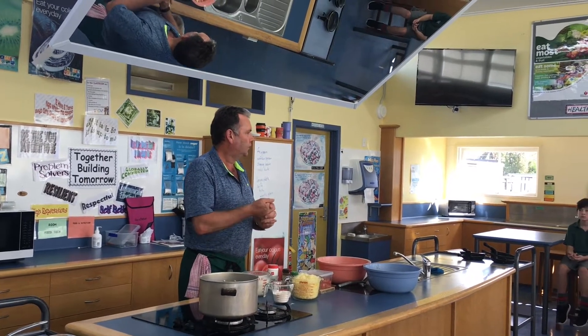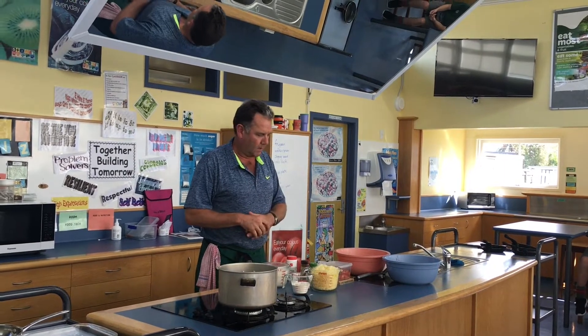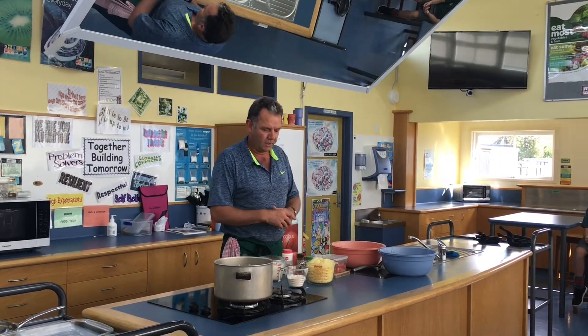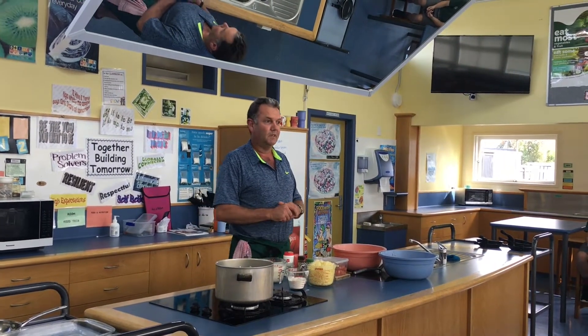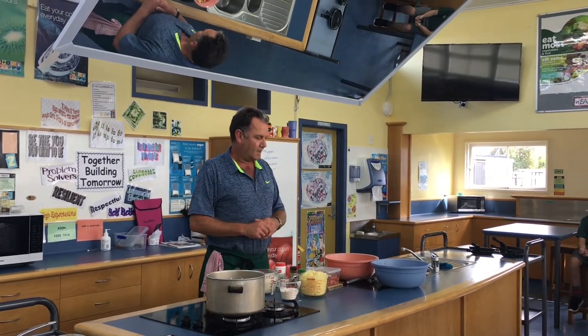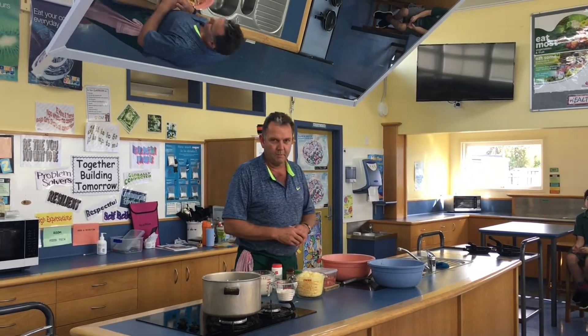Welcome to the food room. This is going to be an episode where we're going to make a massive macaroni cheese for everyone. It's Friday, and hopefully come next Wednesday we'll go back down to level 2, but until then we need to probably have some more recipients.